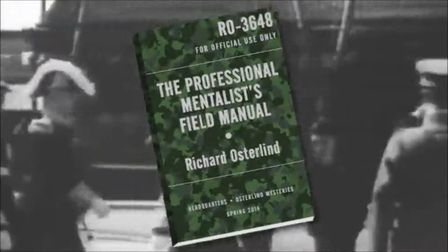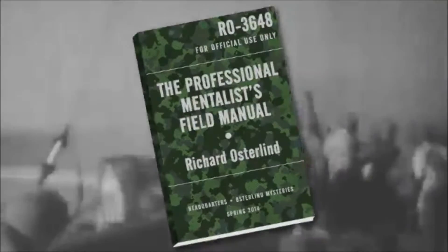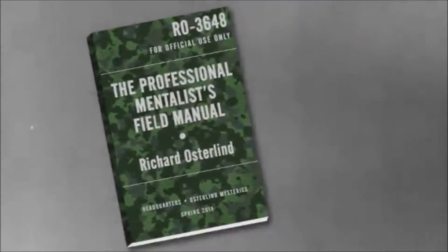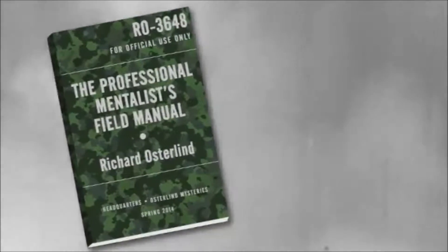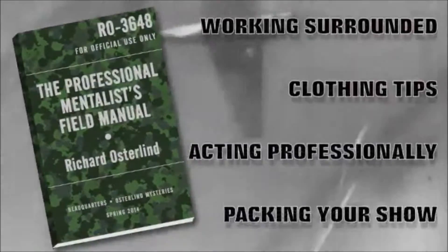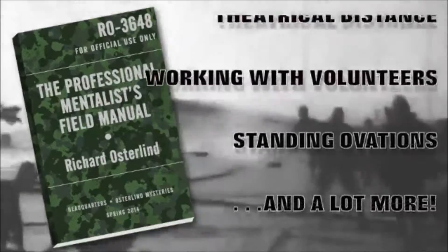It's a professional survival guide for mentalists who are actually on the front lines of performing for real people. You'll find 22 loaded chapters with real-world experience jumping off every page, as Richard deals with such topics as the proper structure of a mentalism show, handling audience participants, professional stagecraft, and so much more.